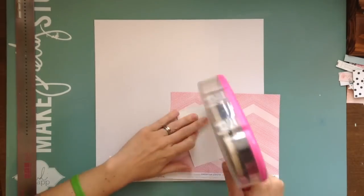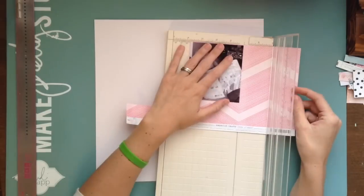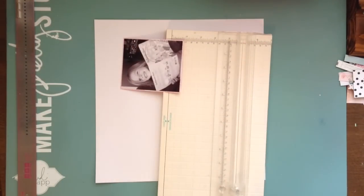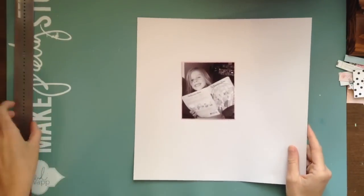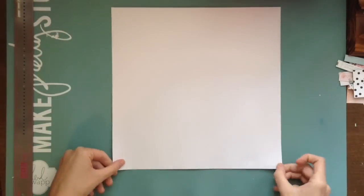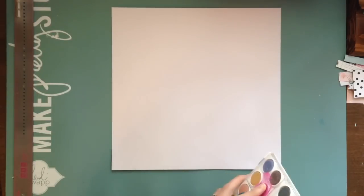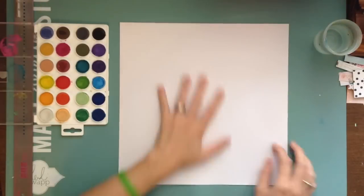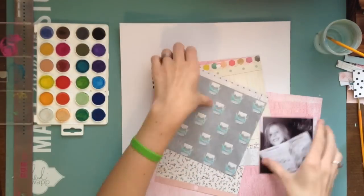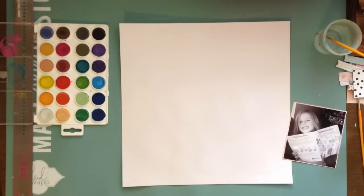Hey, my scrappy friends! I have a layout for you today. I'm doing a layout for the weekend challenge on the Victoria Marie Facebook page group, and Jen Stokes came up with the challenge for this weekend. Her challenge was about finding your style and trying to scrap layouts that are in your style but also stretch you a little bit.